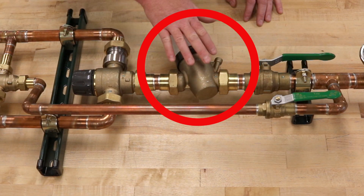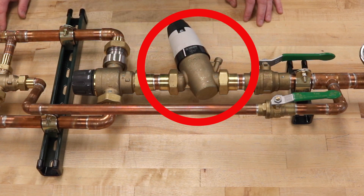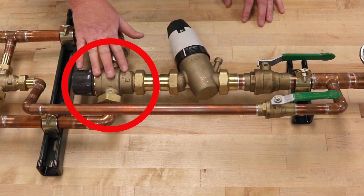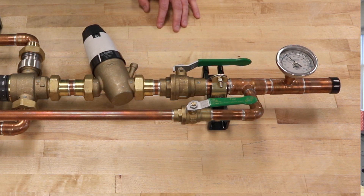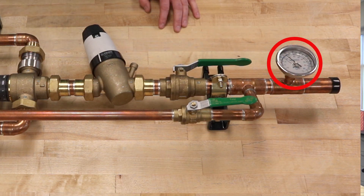Moving down the assembly, you're going to have a pressure reducing valve — a 535 series. This controls flow through the high flow thermostatic mixing valve, the 5231 series. After that, you're going to have two isolation ball valves. These help with isolating down the system if needed, and they also help with commissioning of the system.